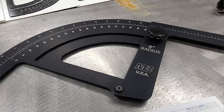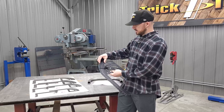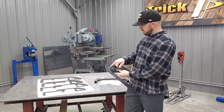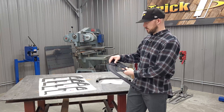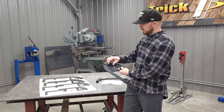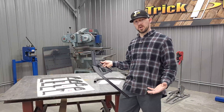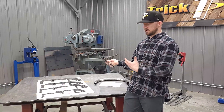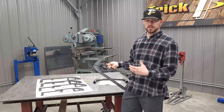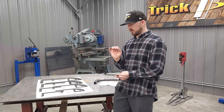With these bend protractors, there's a knob here so you can crack that loose and then pivot the arm. There's an indicator from zero to 90 degrees, so you can get that set at whatever angle you need and lock it into place so it won't move. Then when you're working on your bender and get it bent to a certain angle, you can check it with this, using it to get your bend on your bender dialed right in.